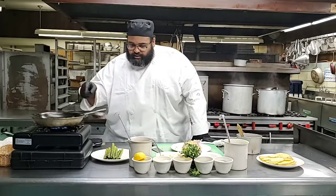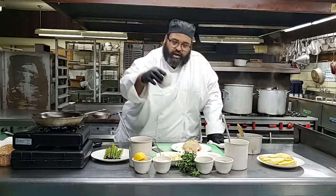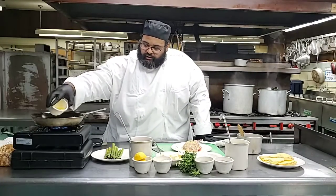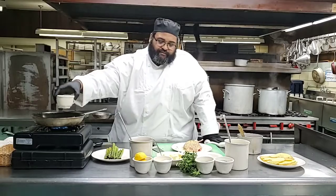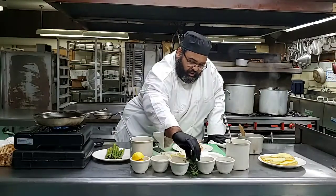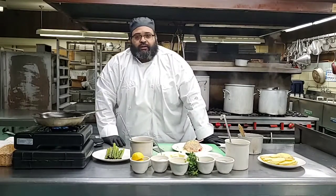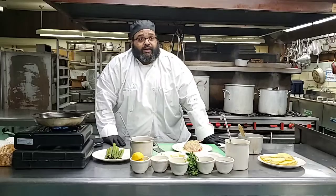So while your pan is heating, we want to start olive oil in the pan. And listen, guys, if you have any questions as I'm going and I'm moving too fast, let me know. And the team here will most definitely chime in, or Chef Bob will have the answers for you guys as well.